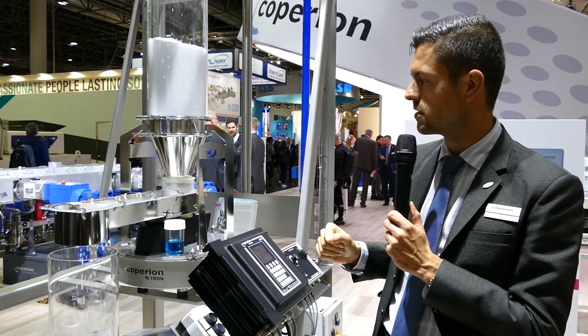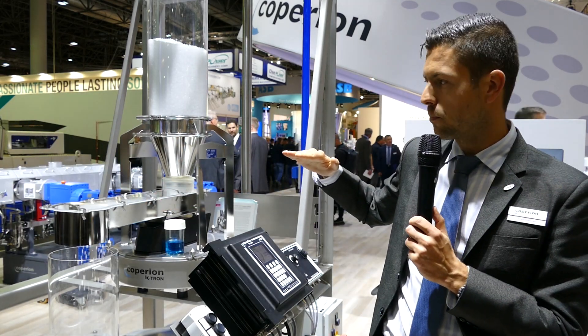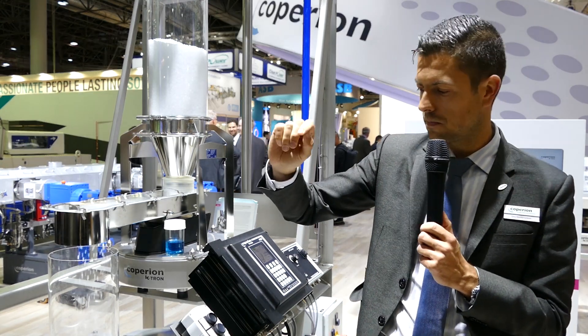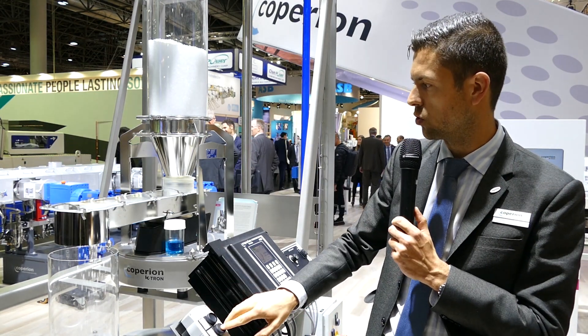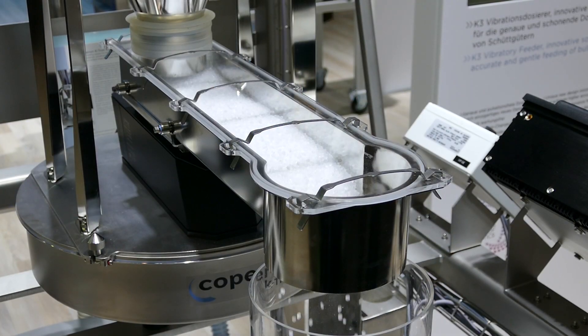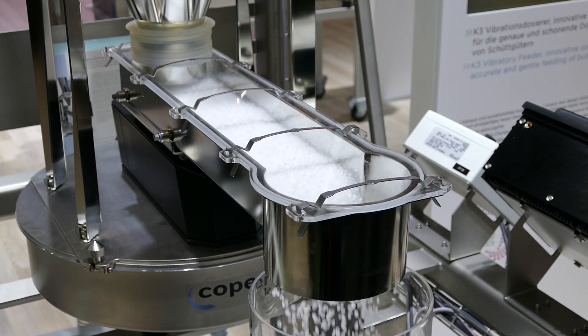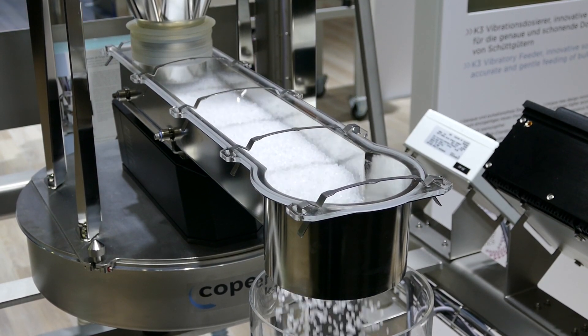What we can see is that with a low feed rate the product level is constant, and if we switch to a higher feed rate — this is 50 kilograms an hour — and switch now to 500 kilograms an hour, so 10 times more, we see that it is still constant.